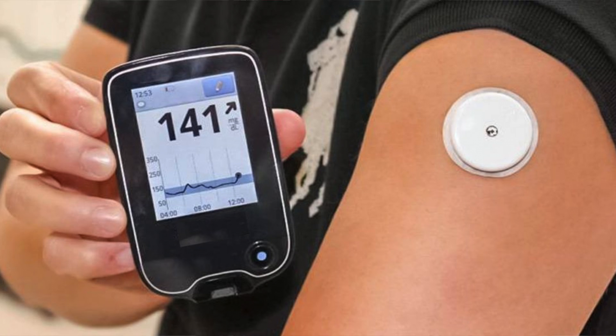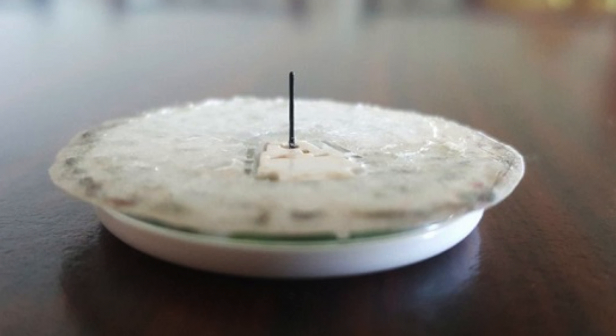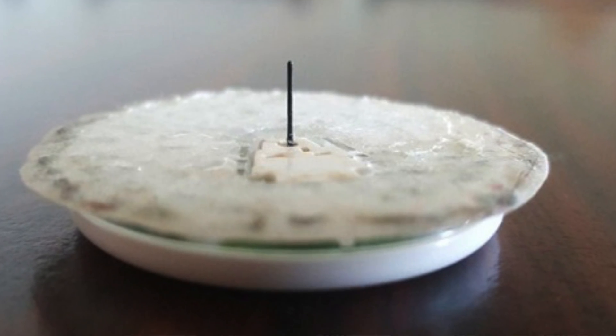Why are these better than the CGMs already in use today? The most common CGM is like a plastic circle that you attach to your body — it still has a needle in it, which can be a real issue for people with diabetes because they're more prone to infections. Additional holes in your body are perfect sites for infections to start. These contact lenses obviously do not perforate the skin at all.